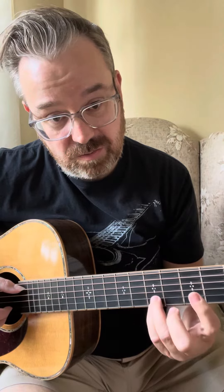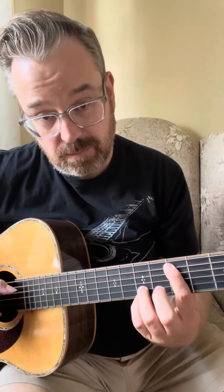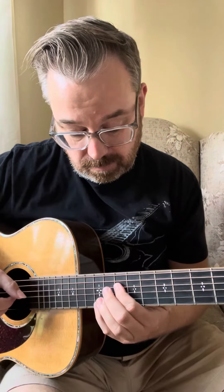Then this is a B minor — fret five, with these two fingers on seven. That little section sounds like this, and then we go back to the C major seven, then back to D.